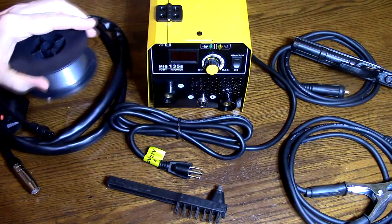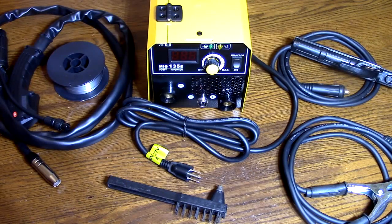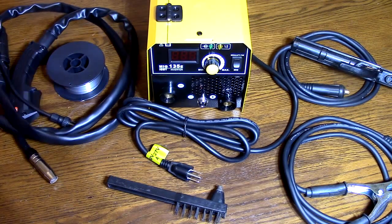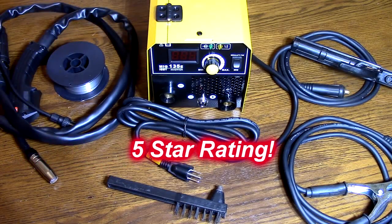It comes with the rod you're going to need and everything you need to do stick welding and MIG welding — it's all set right here. Everything worked great. You can tell they put some high-quality components in here. So I'm going to give this product a full five-star rating. I hope this video review helped you with your buying decision. Thank you for watching.